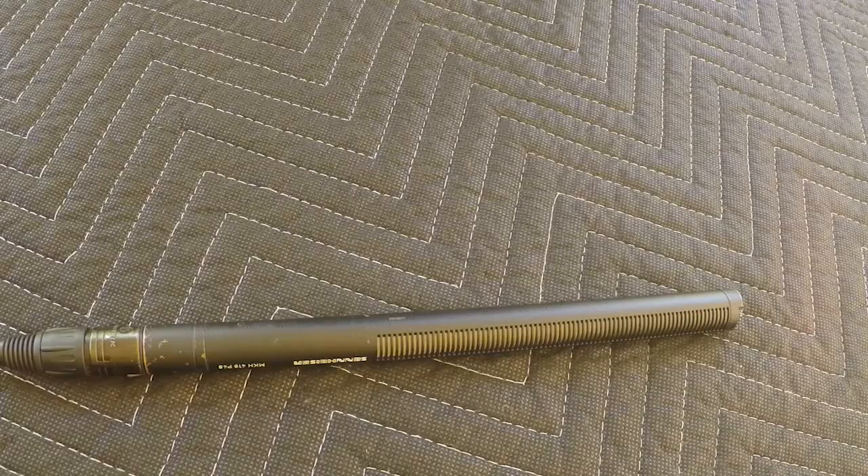Let's take a look at a few condenser microphones. We'll start with an industry workhorse, the Sennheiser MKH-416. This is used on many a film set, in TV, and in news gathering. It is a short shotgun microphone with a super cardioid pickup pattern, and it also uses 48-volt phantom power. It's also seen in a lot of voiceover studios as well. It has great off-axis rejection.